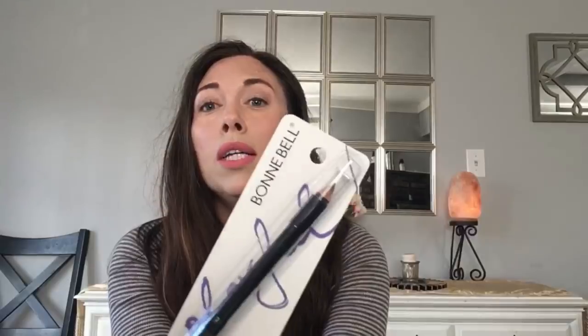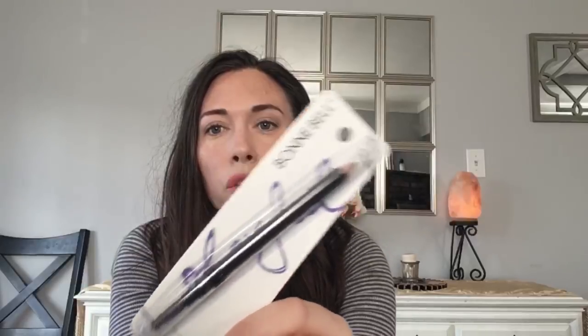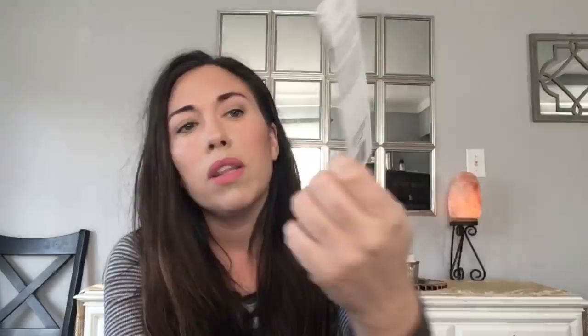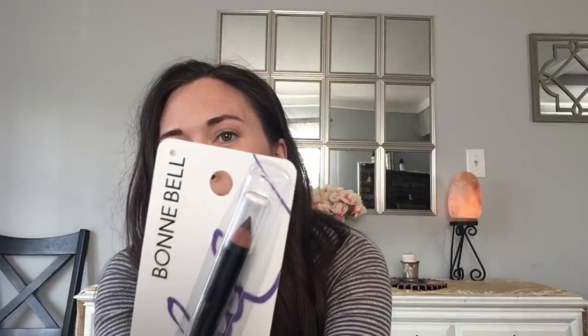One more thing — I picked up a Bonne Bell brow pencil. So far I've really loved the products I've been finding by this brand at Dollar Tree. I used to use Bonne Bell when I was younger for lip gloss. This is the brow pencil and it doesn't really specify the color, but you can see it's a dark brown. My eyebrows are dark brown so I think I'll be fine.